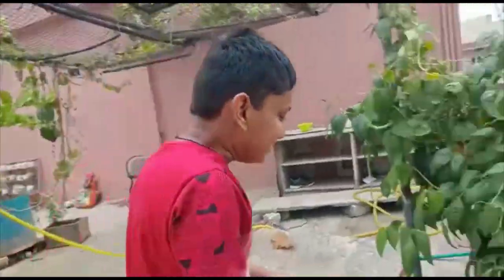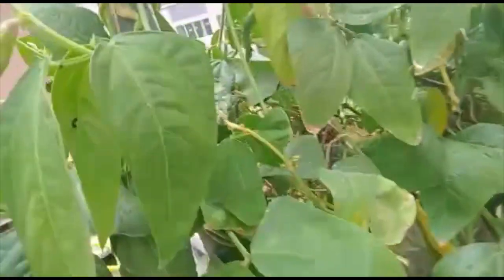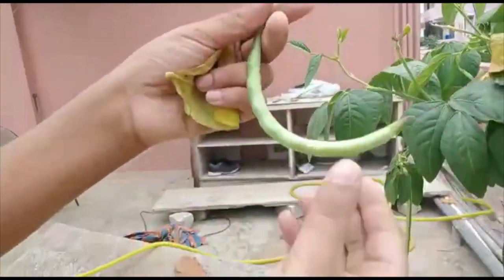And guys, I'll show you the biggest surprise. Okay guys, see — so many beans again, guys! So many beans. We took a photo also, guys. See, it's so small and it's so fat also.